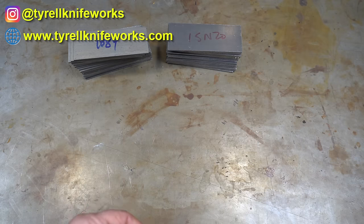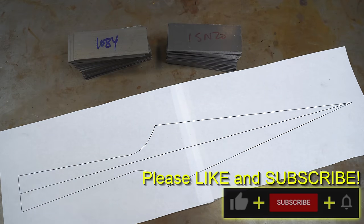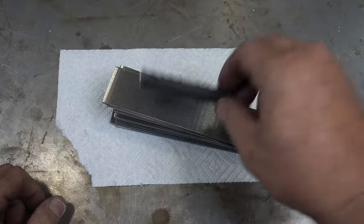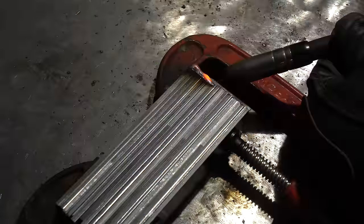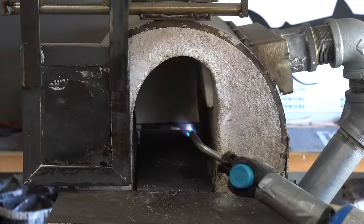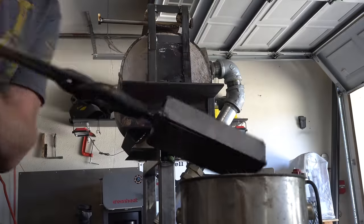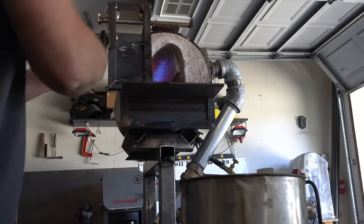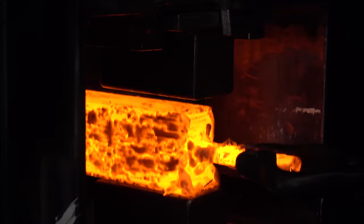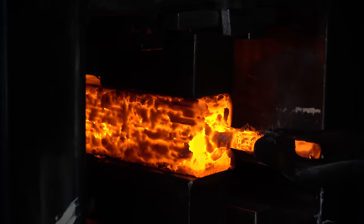Welcome to the channel. Today's build is going to be a Damascus Viking spear with the river of fire pattern on it. You can think of the river of fire pattern as a wavy feather, so we're going to be doing feather Damascus. We start by welding up this stack, getting it in the forge after a little dip in kerosene to help with the forge weld, then hitting it with a little flux.